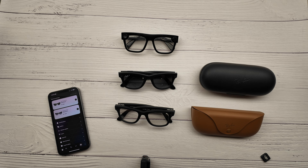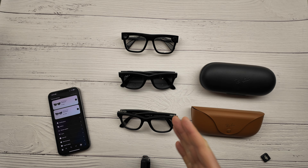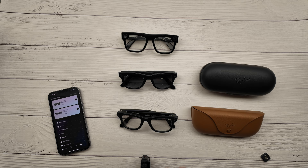Hi friends, today I will talk about how to hack Ray-Ban Meta Mayfair glasses. There are times when you want to film in incognito mode so that nobody sees that you are filming.